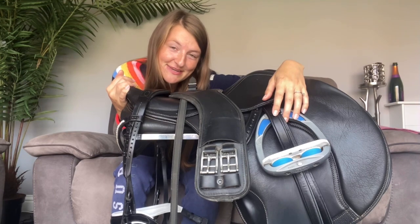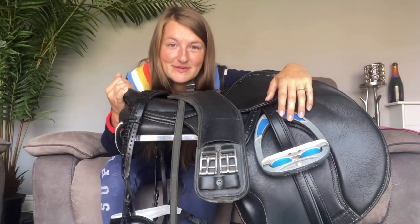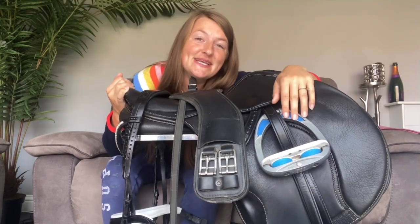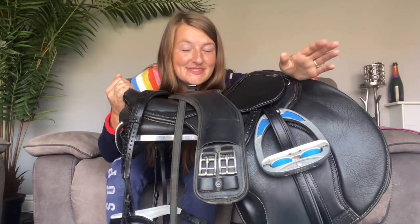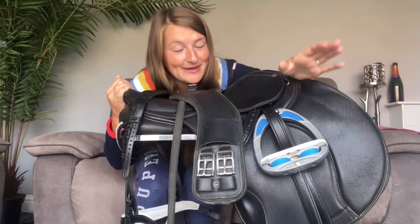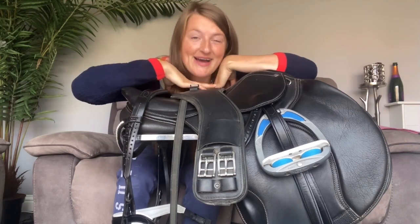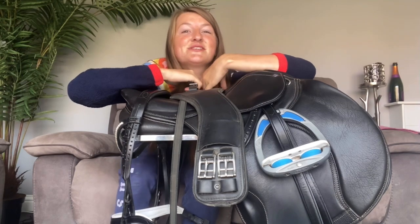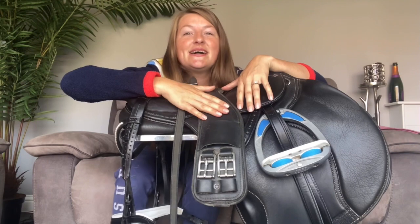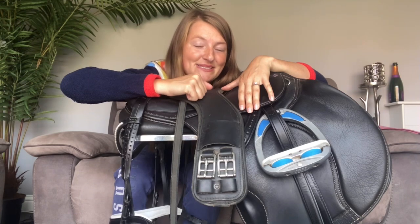Having gone to the regionals already, the first thing that really stuck out when I first went into the warm up and saw the other horses I was going to be competing against was just how well they were turned out. And as you will have seen the title of this video, I thought we'd do a little bit of how to be a dressage diva. I was merely trying to keep up with the other guys when I went to the regionals, so I thought this time I can be more prepared, get myself ready and hopefully I will look more like I'm meant to be there.